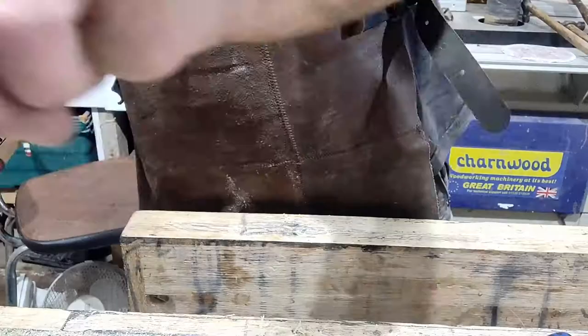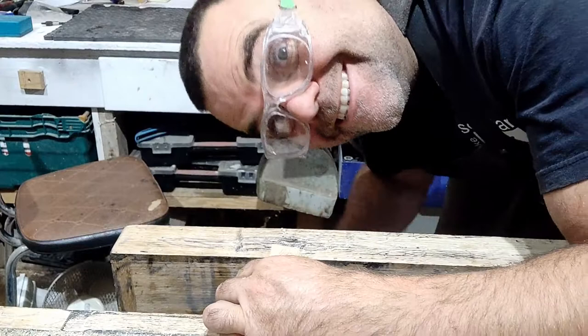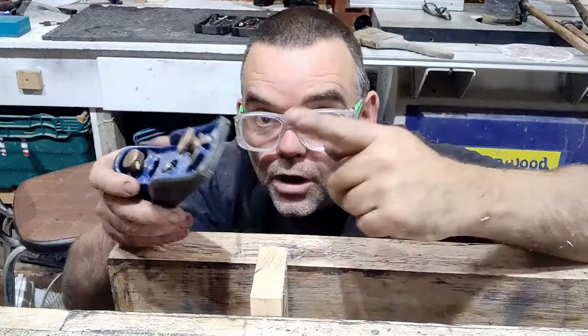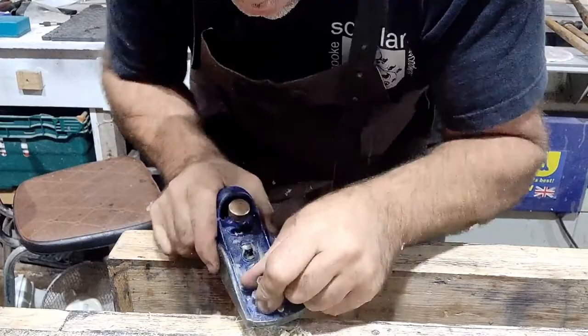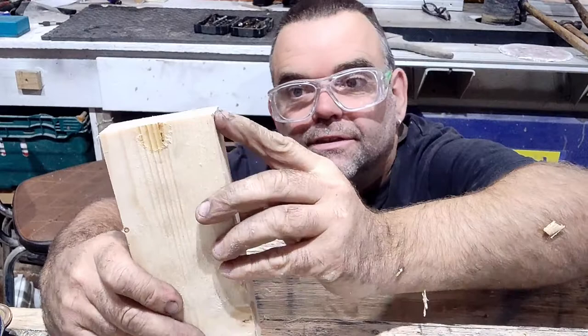If we want to actually plane our end grain, we have to be careful. If we put it in the vice like so and grab a hand plane and plane the end — which I'm about to do — we have a problem. You get a thing called breakout. Although this is not very exaggerated, there is actually a certain amount of breakout here, which we don't really want.